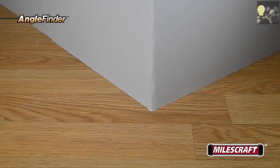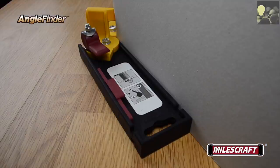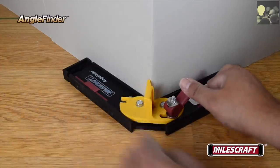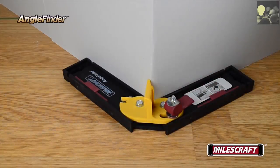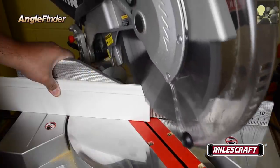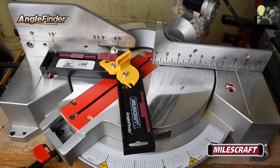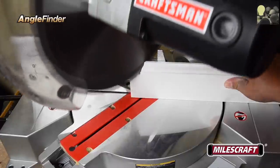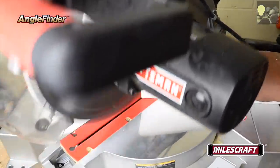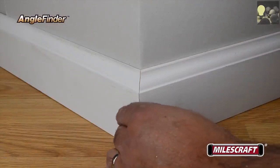To cut outside corners with the Miles Craft Angle Finder, rotate both arms until the inside of the arms are both flush with the adjacent surfaces, then lock it in position. Over at the miter saw, the setup is the same as previously — adjusting the blade until it sits flush against the yellow angle divider — but this time the left piece is cut with the saw blade angled to the right. Then to cut the right side, reposition the blade so it's angled to the left to cut the mating miter. After making both cuts, they'll come together in a nice tight fit at the corner.